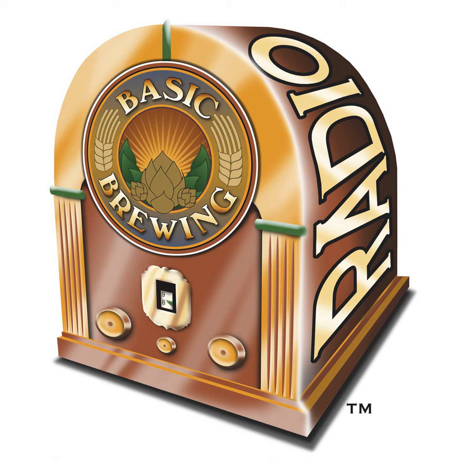Basic Brewing Radio is sponsored in part by the American Homebrewers Association. Now through May 31st, get a quarter pound of H.S. Zamba hops when you join or renew your American Homebrewers Association membership with the promo code Zamba — that's Z-A-M-B-A — to get a quarter pound of H.S. Zamba hops. Get offer details at homebrewersassociation.org/basicbrewing.